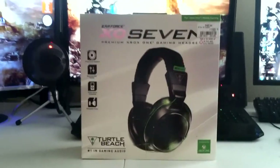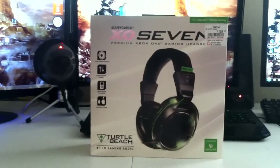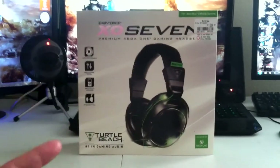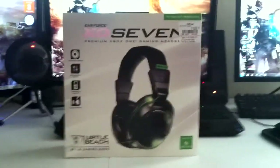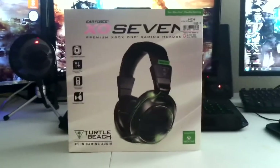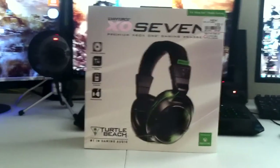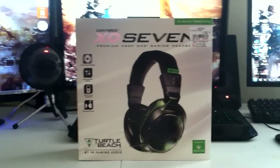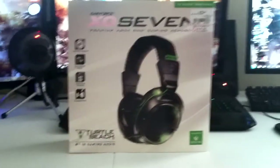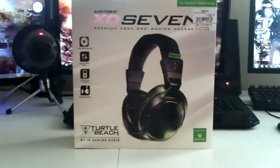This is my very first unboxing on this channel. Hopefully I'll do good. I'm not really good at unboxing — I just pretty much want to show you guys my new headset that I purchased today. It is called the Turtle Beach X07. It is a wireless headset, compatible for the Xbox One and the 360.